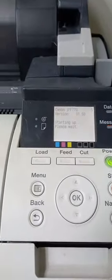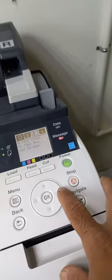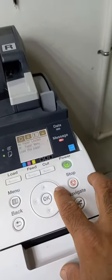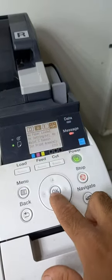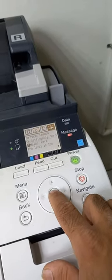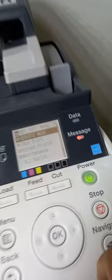Once the machine is ready, press the arrow right button. Go to the settings and press OK. When you press OK, you will see the service mode.